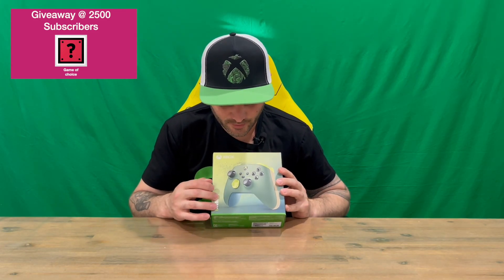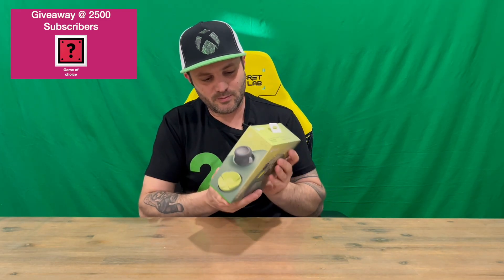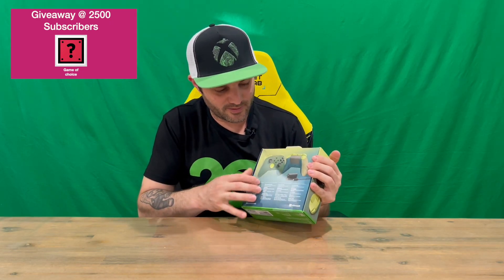You've got the name of the controller here, you've got the controller on the front of the box so you can see what you're getting. Some close-ups of the buttons and information on the sides, and then on the back it goes into more detail about the controller itself and the functions.